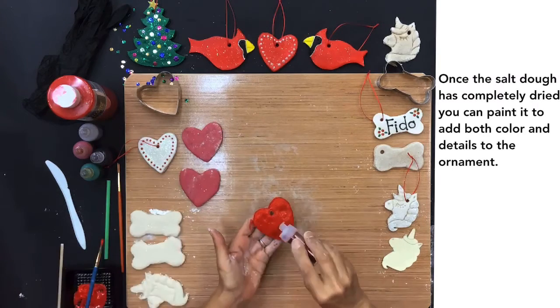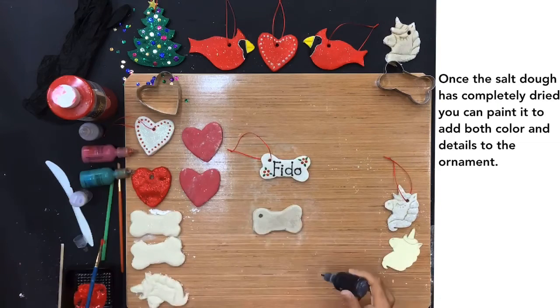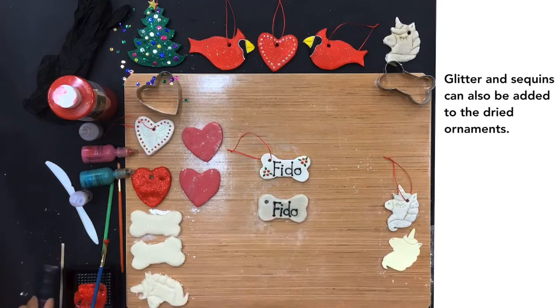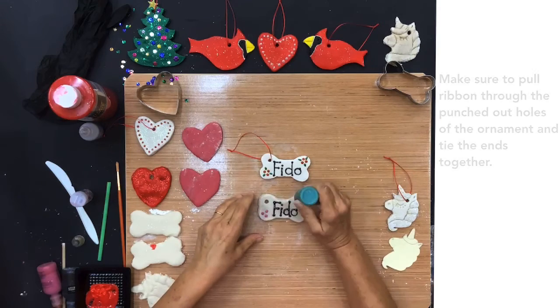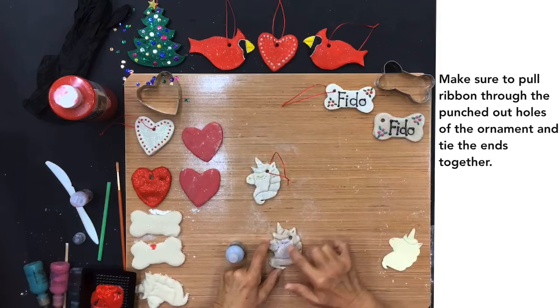Once the salt dough has completely dried, you can paint it to add both color and details to the ornament. Glitter and sequins can also be added to the dried ornaments. Make sure to pull ribbon through the punched out holes of the ornament and tie the ends together.